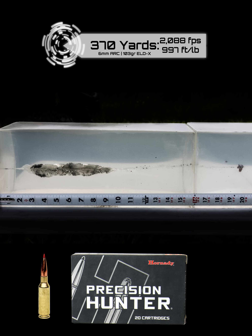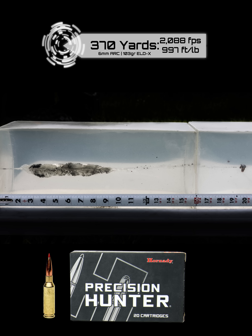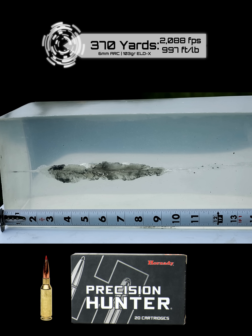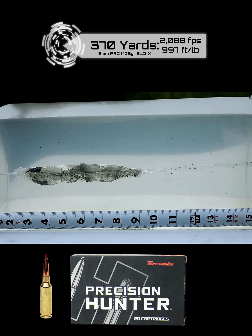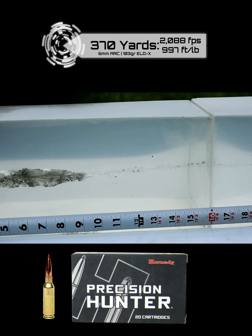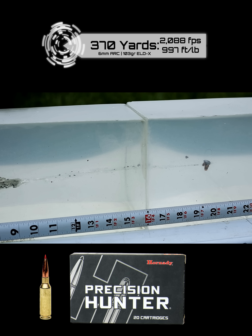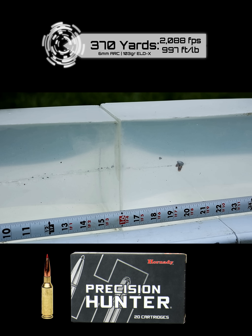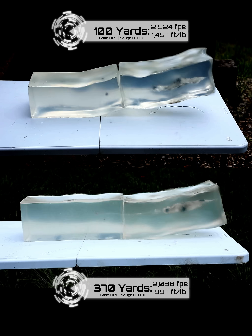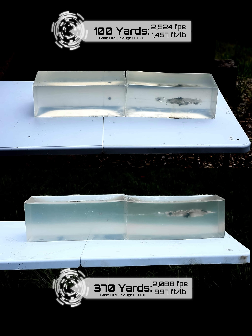How quickly the bullet starts to open up — about two inches, same as at 100 yards, inch and a half to two inches. The wound cavity diameter and how much of it is torn is pretty similar. Adding 270 yards didn't show much difference, though the bullet may not have expanded quite as much — we had about 2.4 times expansion at 100 yards. The difference from 100 to 370 yards is roughly 450 feet per second and about 450 foot-pounds of energy.